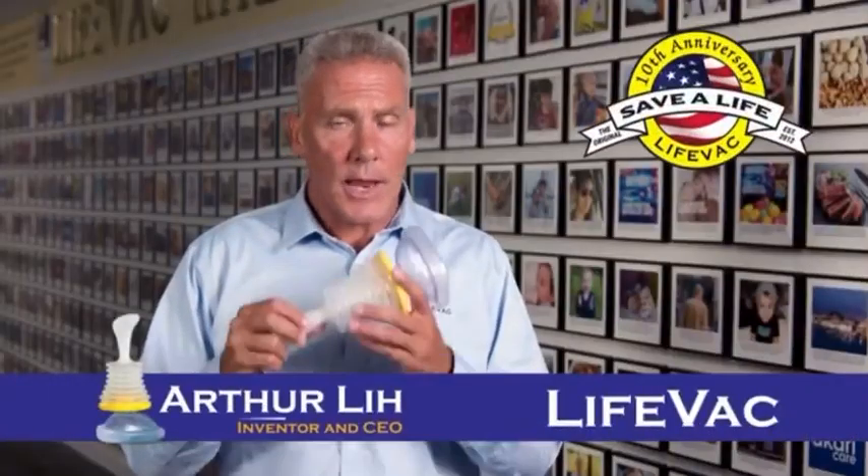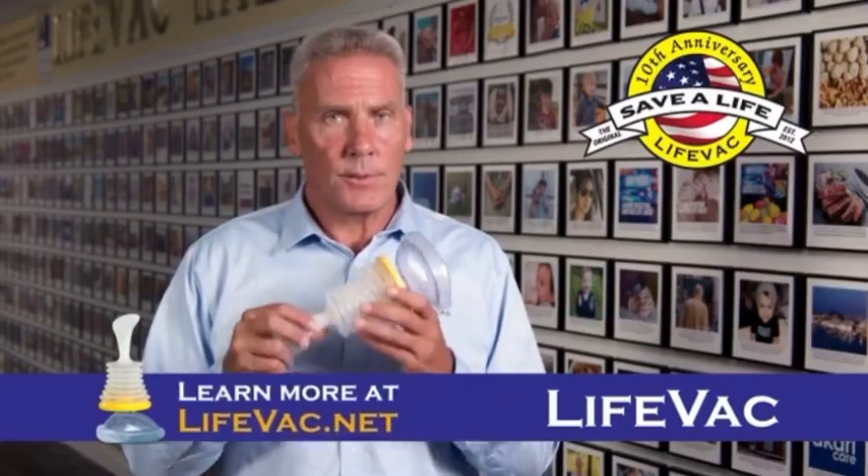Hi, I'm Arthur Lee, inventor of LifeVac, a U.S. made, United States patent product that has been thoroughly tested.